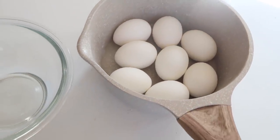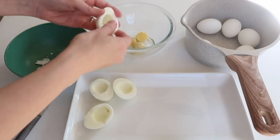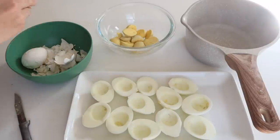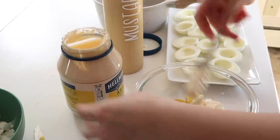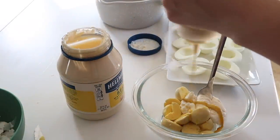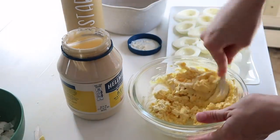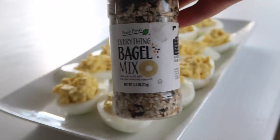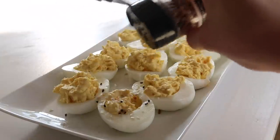Next, I'm going to make some everything-but-the-bagel seasoning deviled eggs. All you need to do is make up regular deviled eggs — I just put a little mustard and mayo in with the yolk and mash it all up. Some people add sugar; there are different ways of making it, but this is the way I prefer. Then I take the everything-but-the-bagel seasoning, which you can get at Walmart, Trader Joe's, or I found mine at Big Lots, and just shake it over the top. It's a fun little twist on traditional deviled eggs.